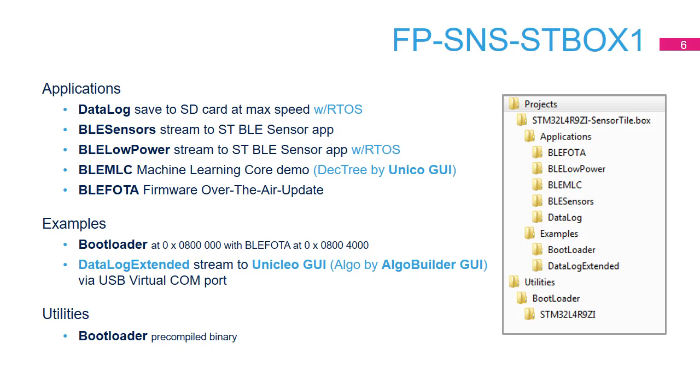BLE MLC provides one example on how to program and use the machine learning core in the LSM6DSO IMU. You can also find one application on how to save sensor data and audio captured by microphone on SD card, or data log.